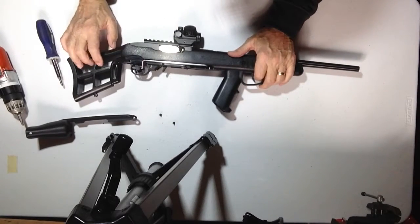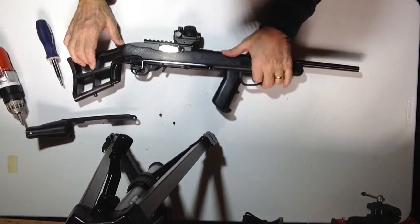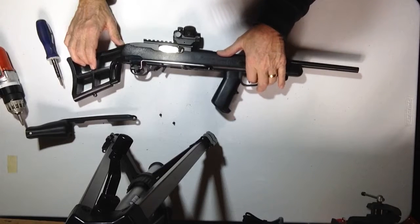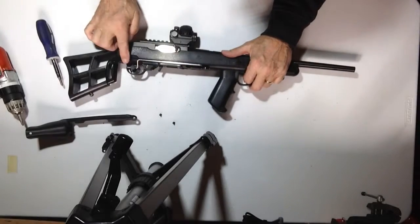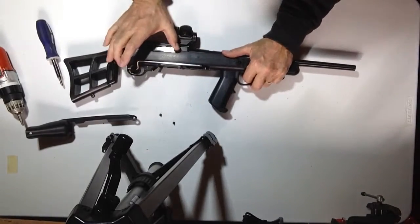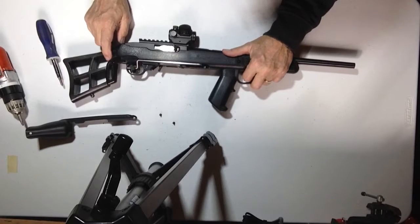Make sure your gun is pointed in a safe direction and is empty, then push your front trigger. Your gun just fired. While holding the trigger depressed to the rear, re-cock the gun — that will reset your trigger.